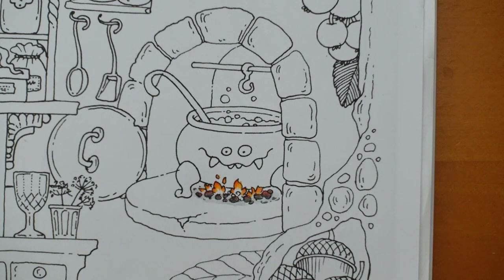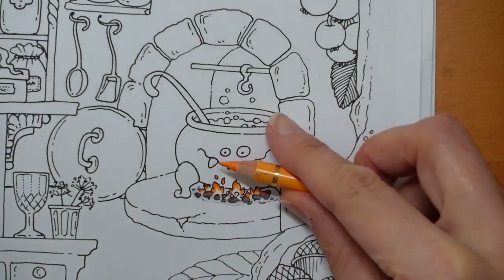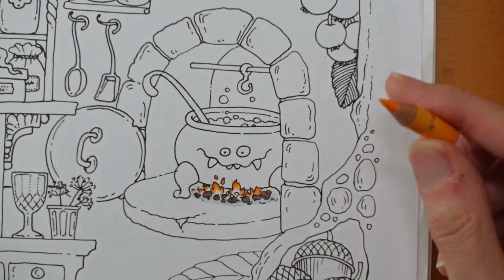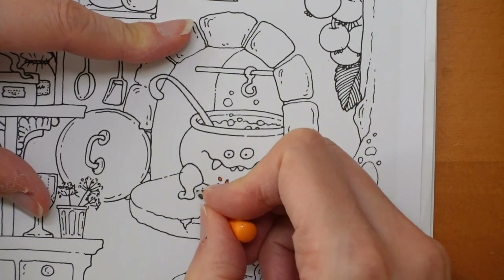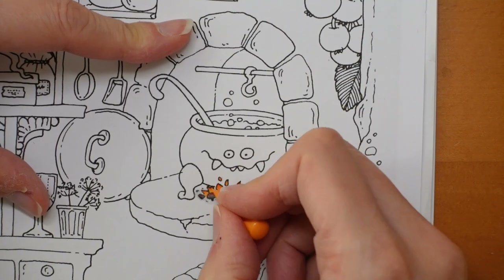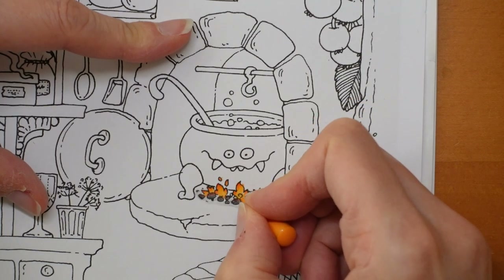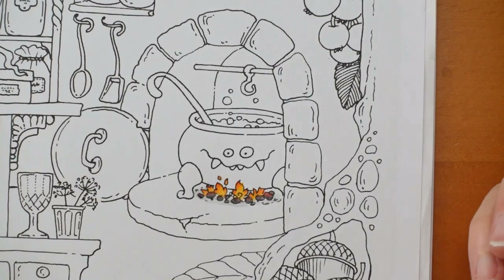I'm going to stop the film, empty my sharpener — bear with me. I'm back now. It's always a bit of a dilemma which bin to put the rubbish in. I'm just checking this colour; it is the dark chrome yellow. I have pulled out some new polychromos because these are getting really short but I haven't switched them over quite yet. I tend to wait until it's impossible to sharpen them, or if I want to do a big area. There's our fire.